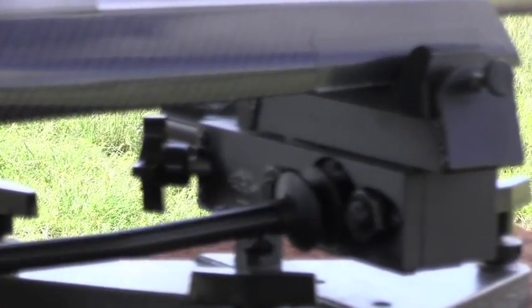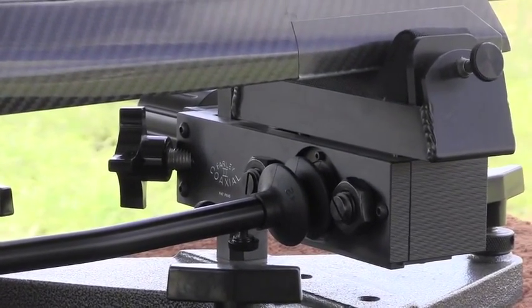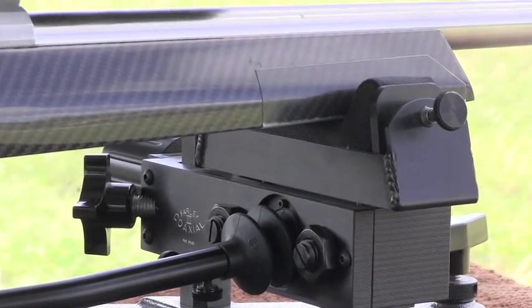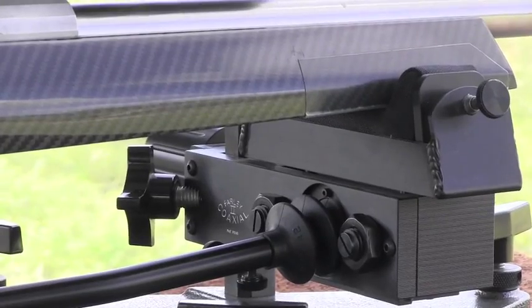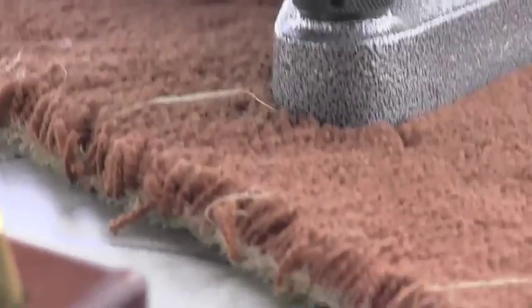This is for shooting little bitty tiny groups. Whenever you're shooting this, you're actually keeping one hand on this adjustment so you can adjust for minor changes in the wind and things of that nature. Also, look at their loading blocks — this looks like something you have in your kitchen to keep your knives in.